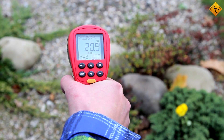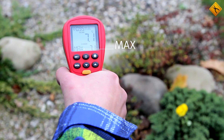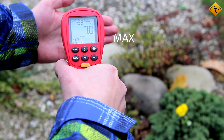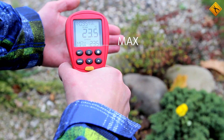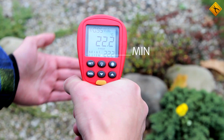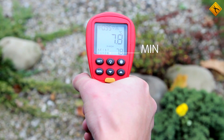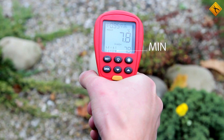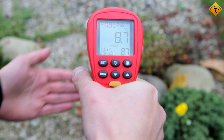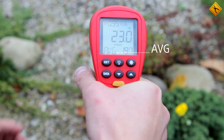A minimum-maximum function records either a minimum or a maximum measurement value. There is also a function that displays an average measurement value.